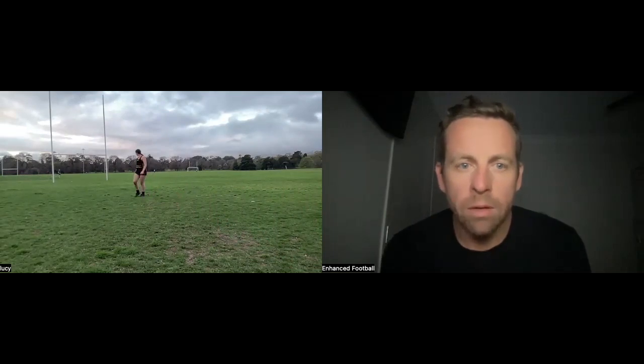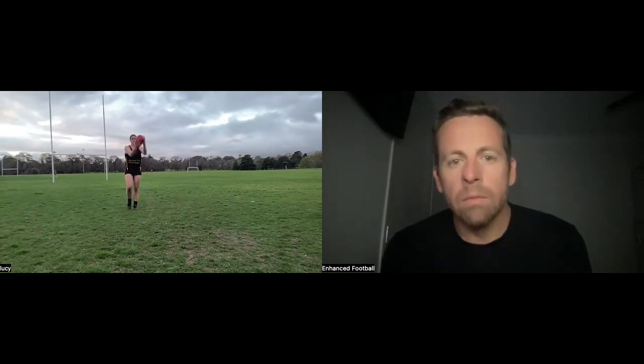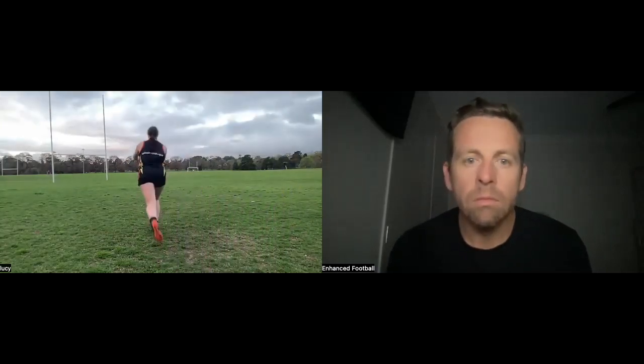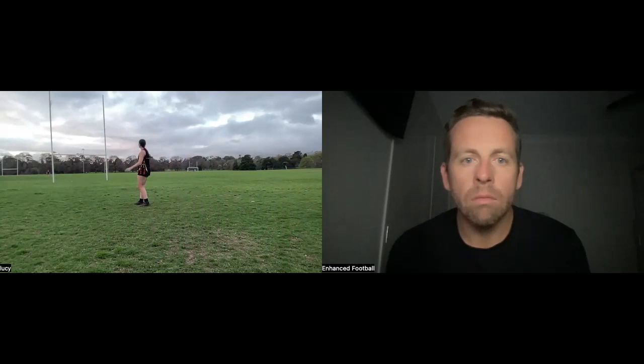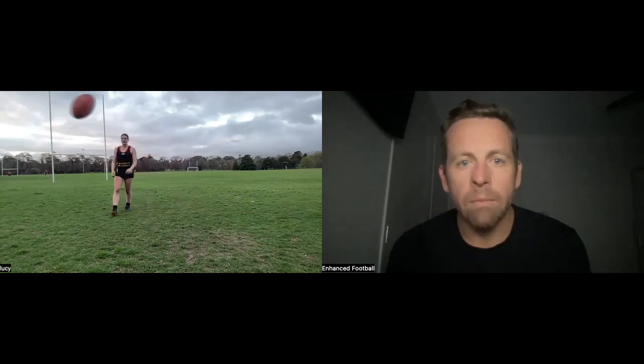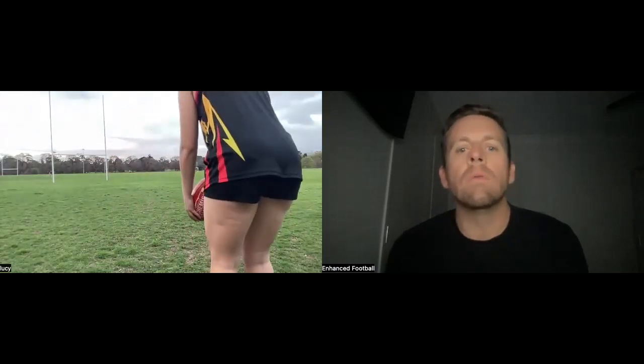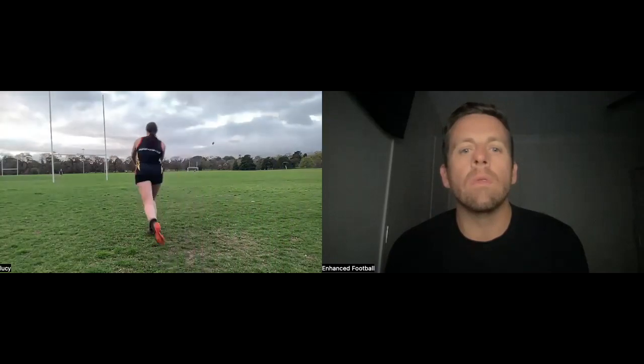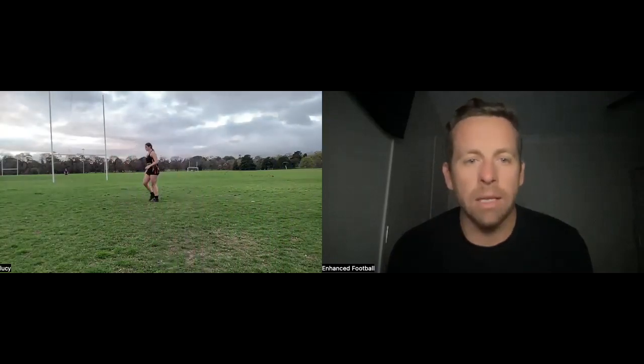That's beautiful. See when she gets that rhythm and timing and she's not trying to kick it too hard — then her leg doesn't go across her body as much. Hips and shoulders square. Look at that — you'll never miss.